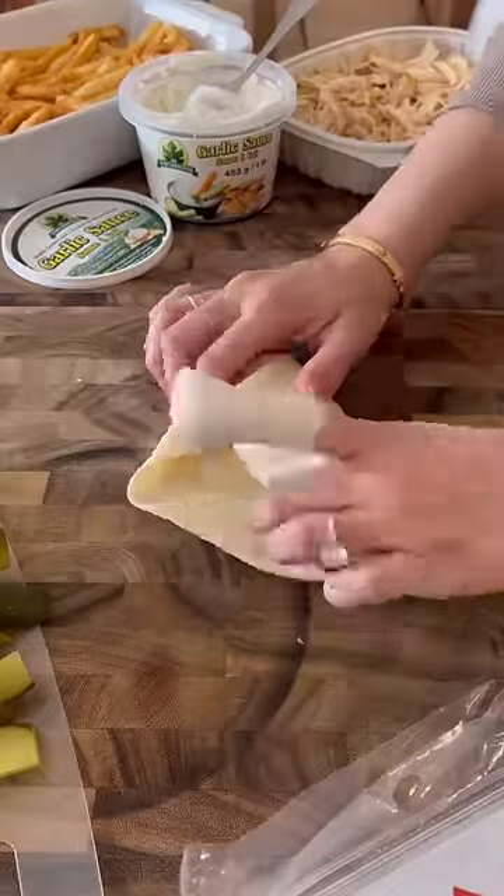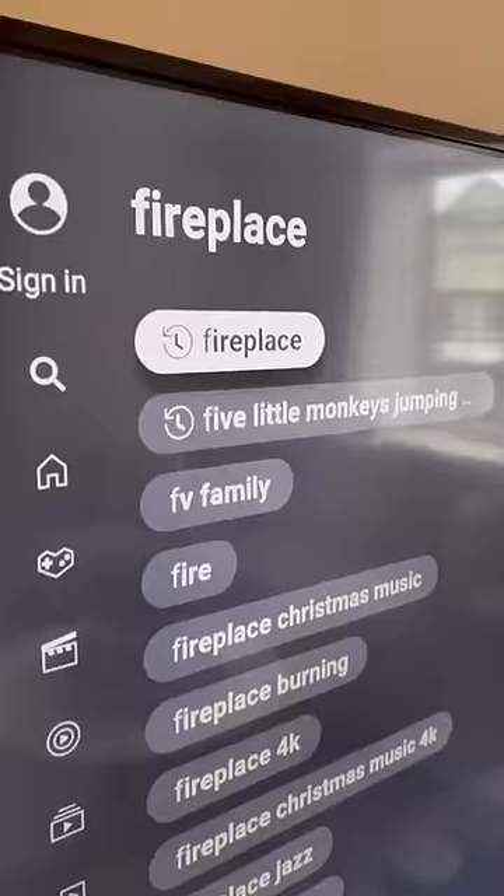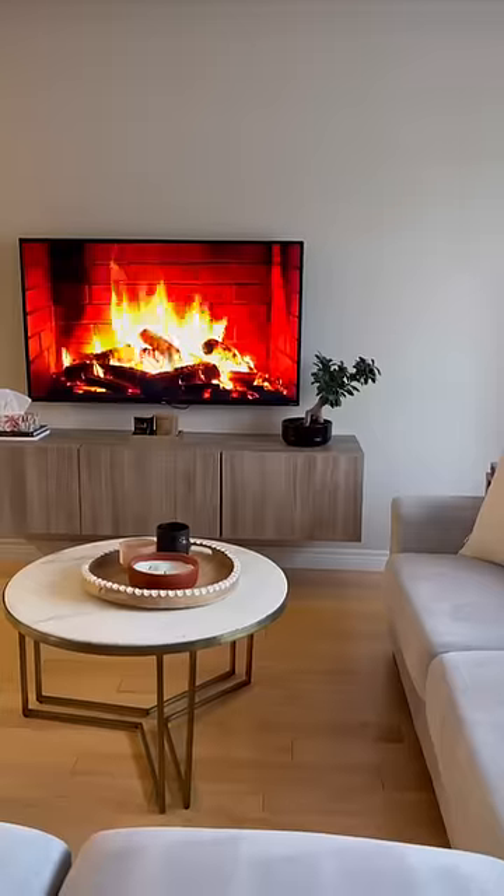The last thing I had to do was roll up my shawarma wraps. I wrapped up 10 of these and then I just have to grill them when everyone gets here.